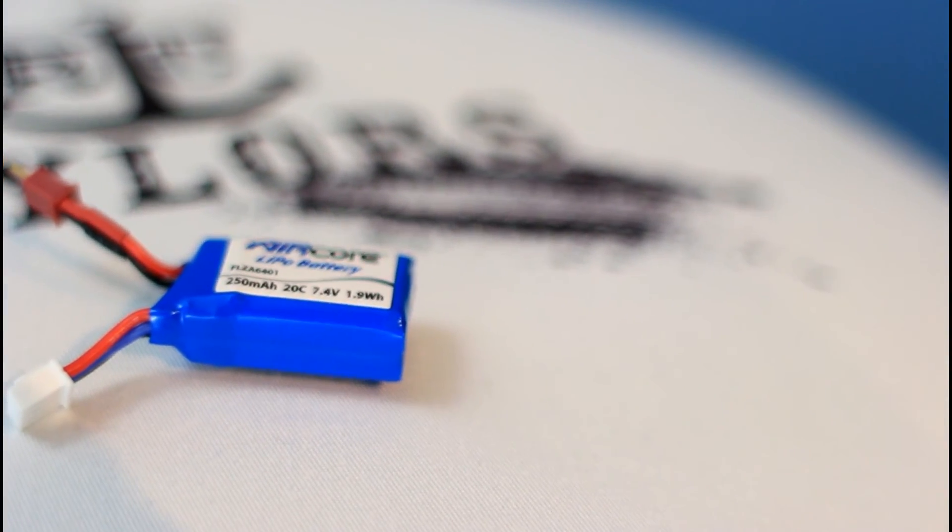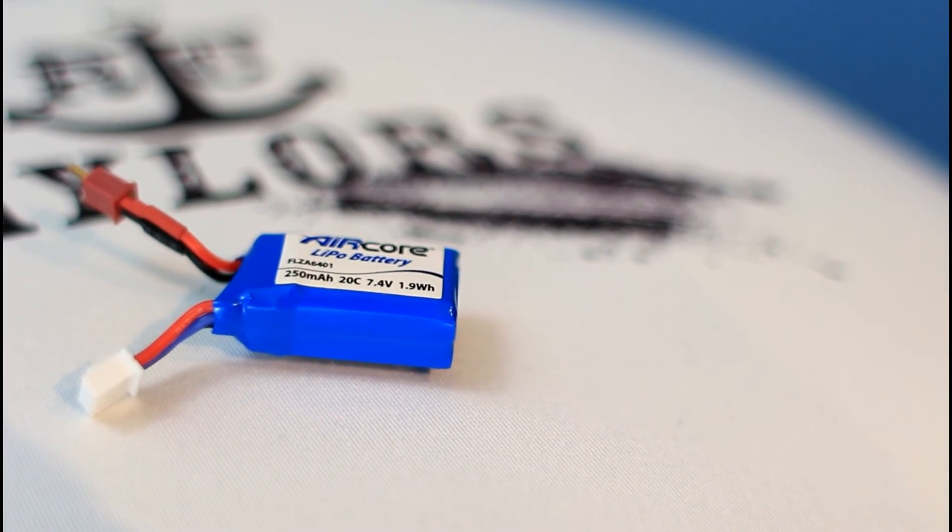Another positive thing about the Aircore Spitfire and the Powercore system are the Flyzone LiPo batteries that go with it. These are 250 milliamp batteries, 20C 7.4 volt. Look how tiny they are — they're so cute! These run around six to eight dollars depending on where you buy them, so we recommend getting lots of them.